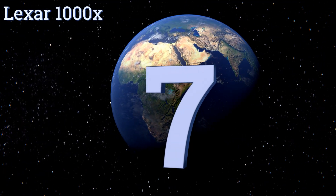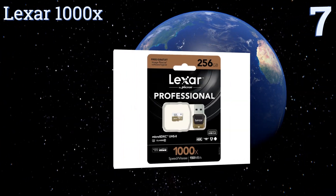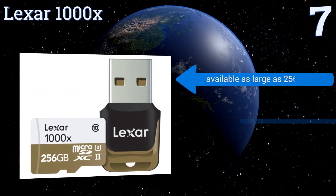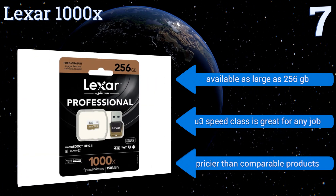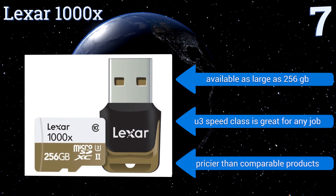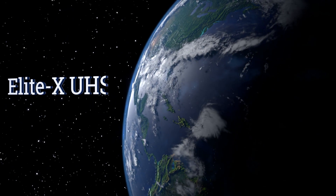At number 7, with professional level reading and writing rates, the Lexar 1000X is a good answer for the videographer in search of high-quality 4K-capable storage. It includes both an SD adapter and a USB reader for easy transfer of files between devices and computers. It's available as large as 256GB and its U3 speed class is great for any job, but it is pricier than comparable products.